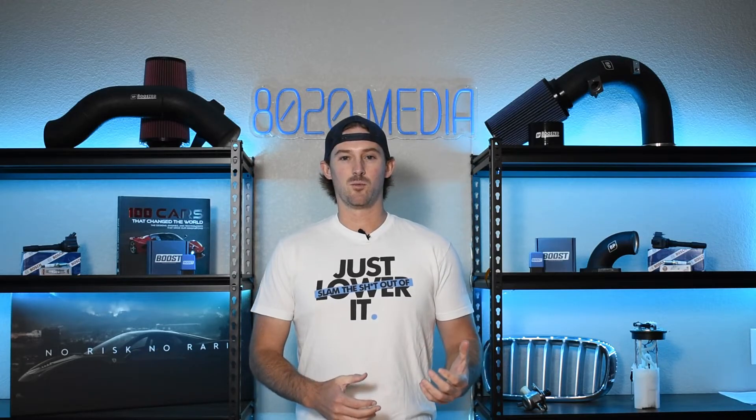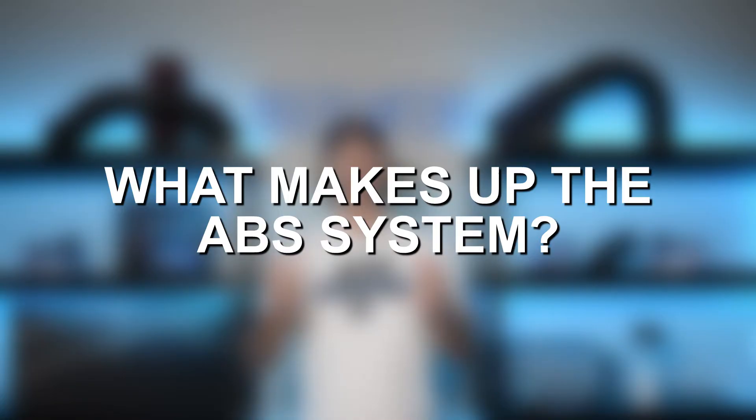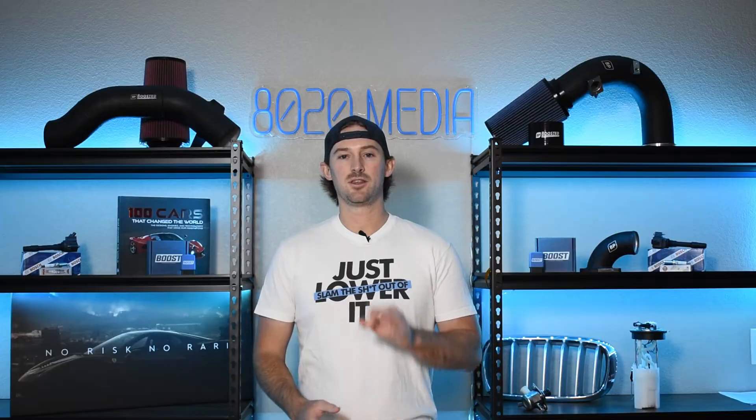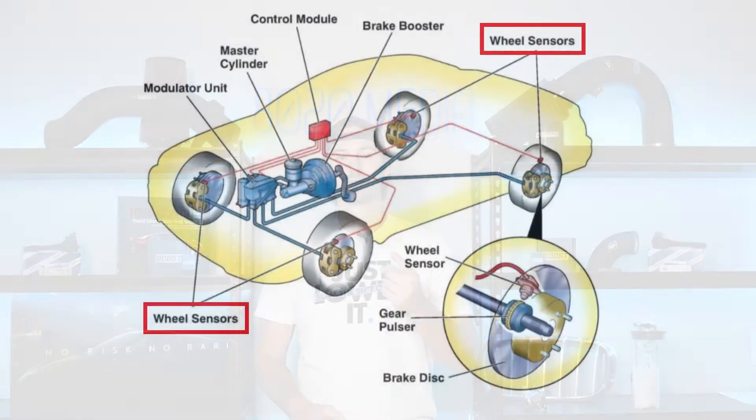So I went ahead and gave you a little rundown on what ABS is. Let's go ahead and talk a little bit about what the ABS system encompasses from a hardware and component standpoint. There are really three primary things in an ABS system. There are wheel speed sensors,